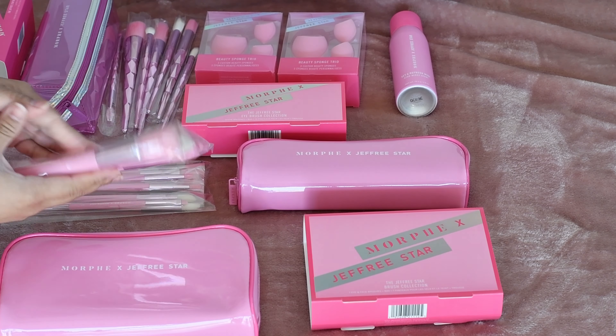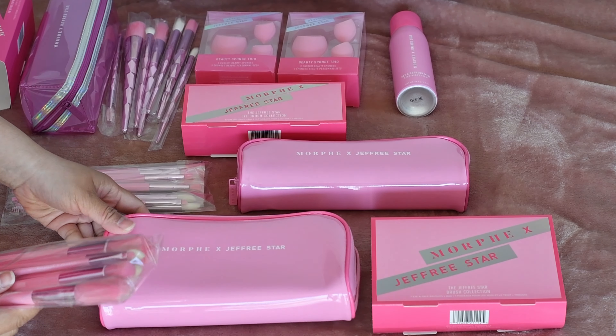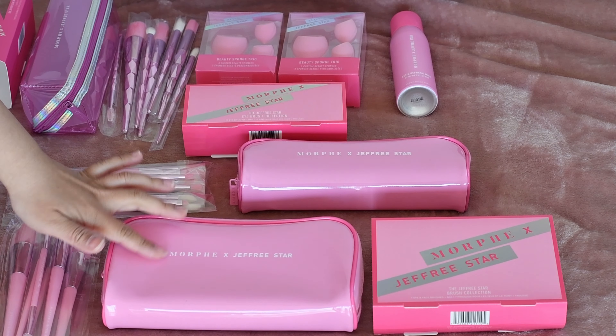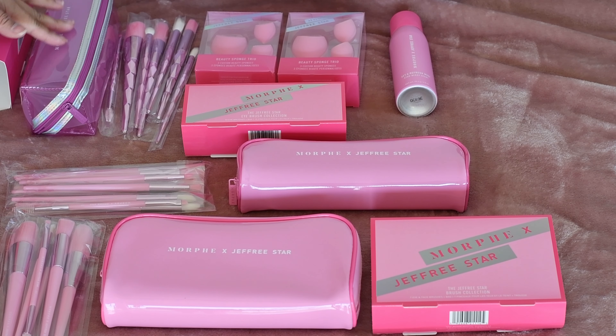They're just different brushes and you can see more information about Morphe's website. So that's it — this one is so smooth and shiny. These are not sponsored; I bought them with my own money. I just love pink and that's why I bought them. Thank you so much for watching. See you next time. Bye!